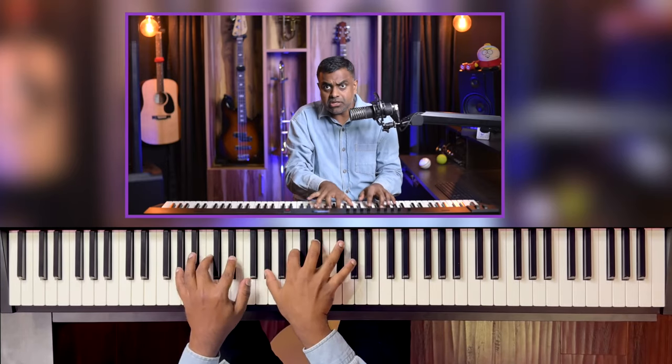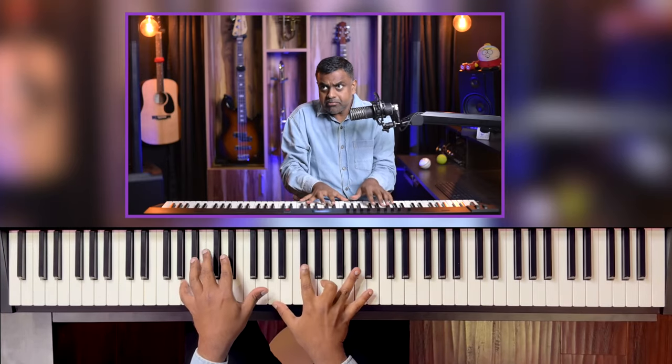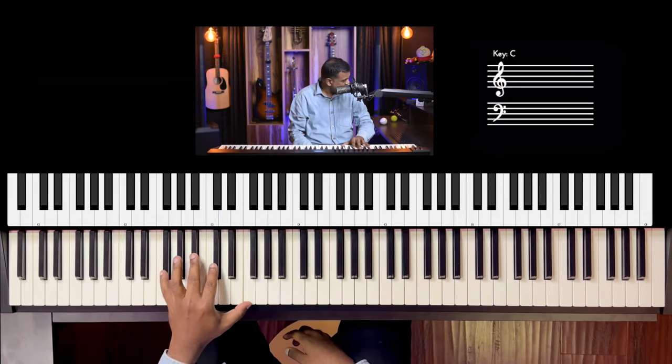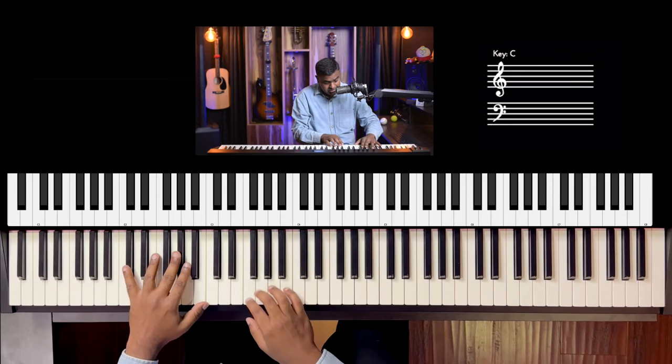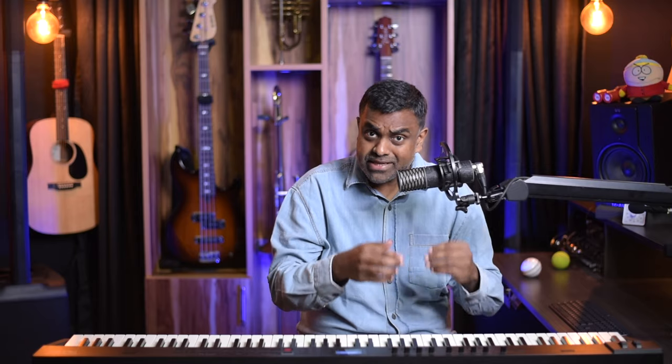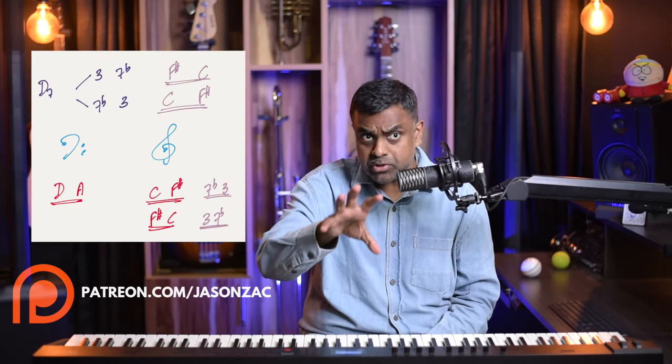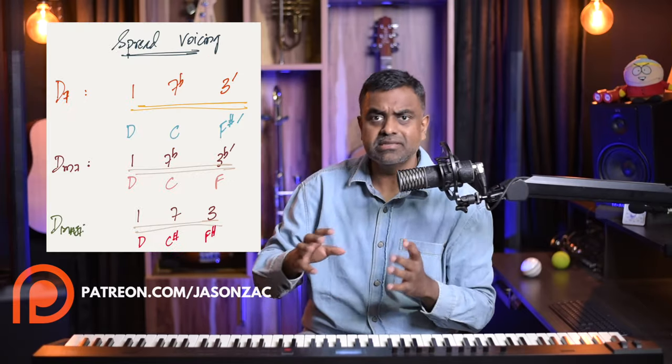This might go a bit against your textbook methods of how to form seventh chords, but it'll be easy to play and it's going to sound a lot better. Another point before I start: you can use these voicing strategies to play your chords a lot more lower on the piano. Because if you play a seventh chord very low, it sounds very muddy, but there are other ways of playing it that make it very clean, very deep, while still accessing the lower regions of the piano.